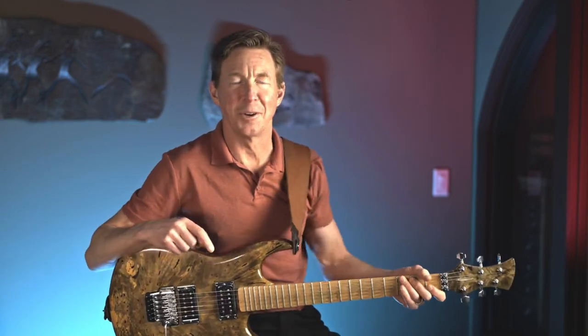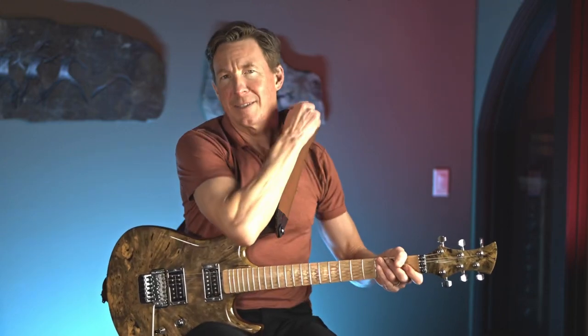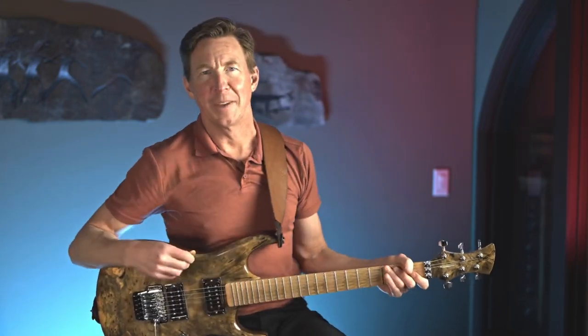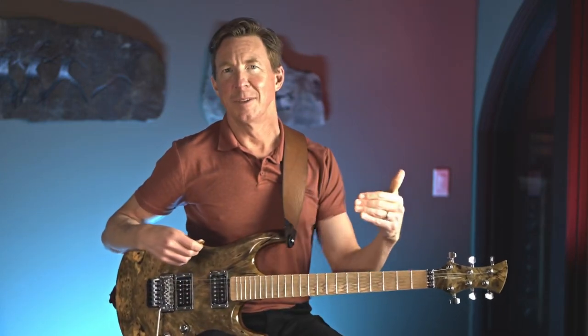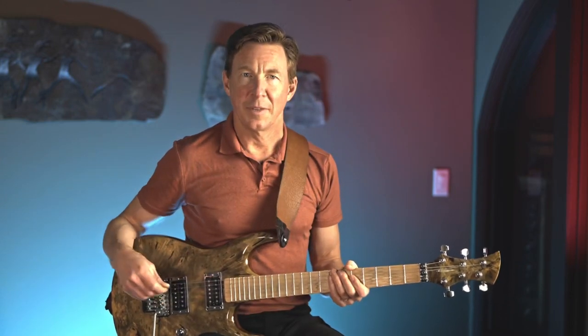Hello! Welcome to Guitar Solo Dojo. We're going to cover one of my all-time favorite Van Halen songs — I guess they're kind of all my all-time favorites, but this one's one of the all-time favorite of the all-time favorites. Anyway, we're just going to talk about the solo and the intro to the solo especially, because that's one that gives everybody fits.